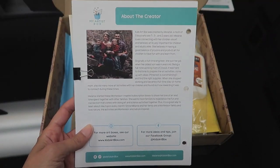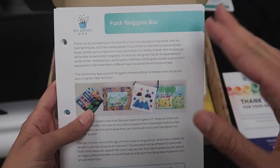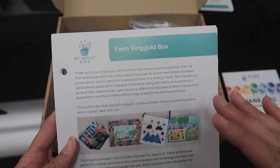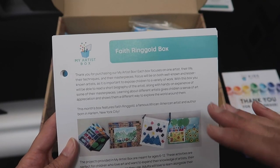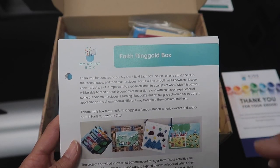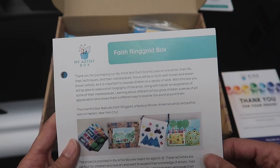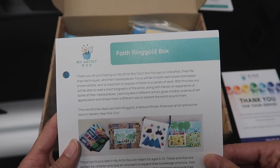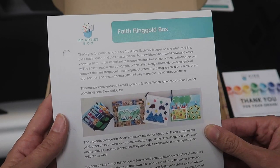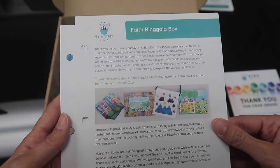When you open it up, the first thing you see are these cards. The card starts out with the artist of the month — in this case her name is Faith Ringgold. In the My Artist Box, the focus is on both well-known and lesser-known artists, because they say it's important to expose your children to a variety of work. We're going to read a short biography of the artist along with some hands-on experience of some of their masterpieces. This month's box is based on Faith Ringgold, a famous African-American artist and author born in Harlem, New York City.